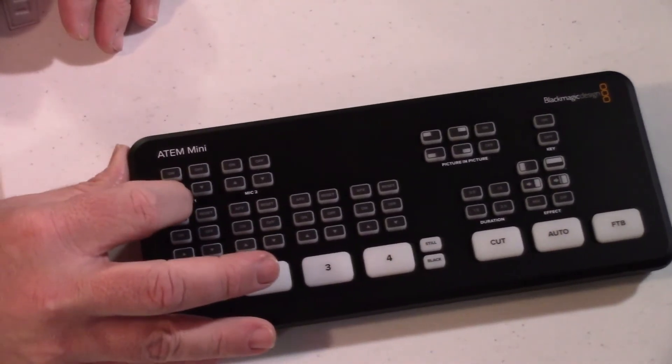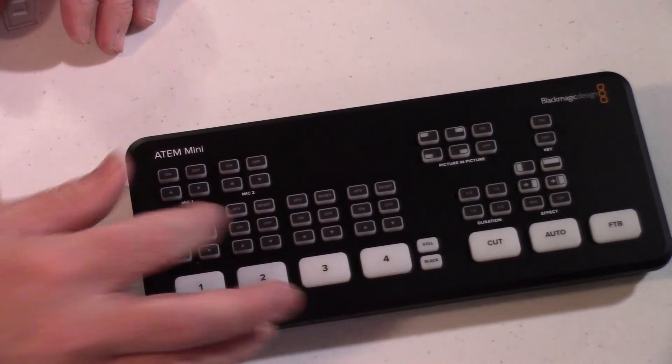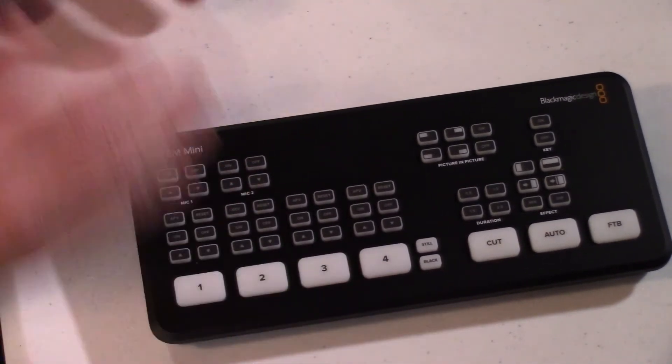Interestingly, with the audio on/off buttons, if you turn the audio off and then back on again it starts synced and then slowly gets out of balance. So you could theoretically toggle audio on and off constantly to keep it synced — but to me that doesn't seem very practical.